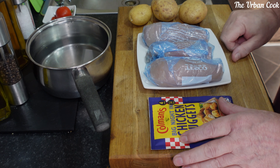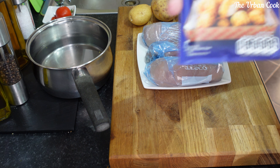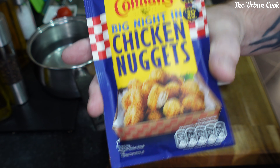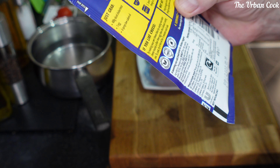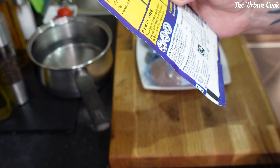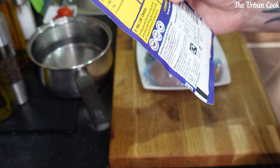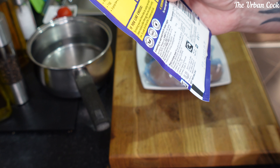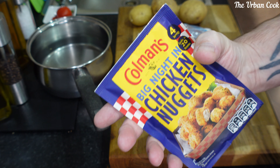Hello and welcome back to The Urban Cook. Today I'm doing another Coleman's - this one is Big Night In chicken nuggets. It's just a seasoning mix. It's got quite a few bits in it actually: breadcrumbs, wheat flour, salt, paprika, a bit of yeast, egg powder, salt and pepper. So it seems all right.